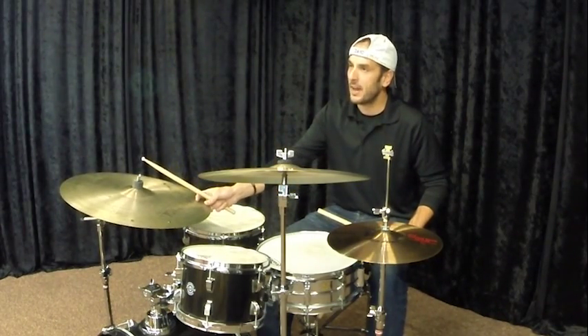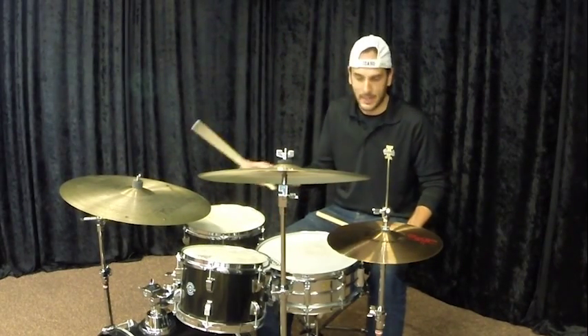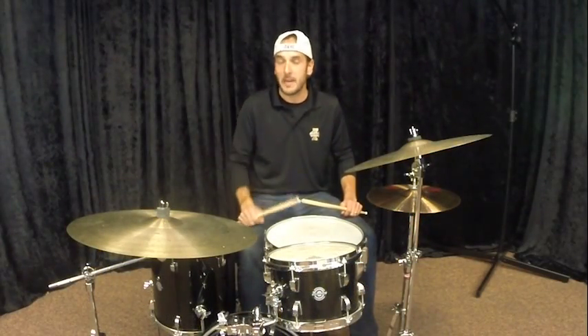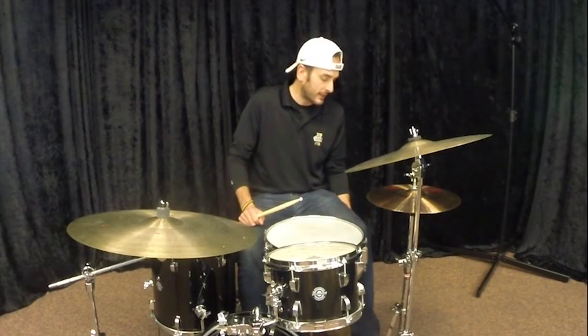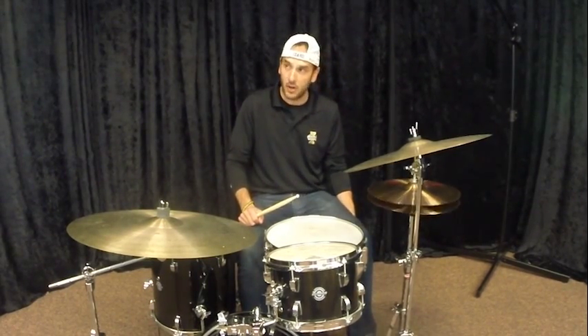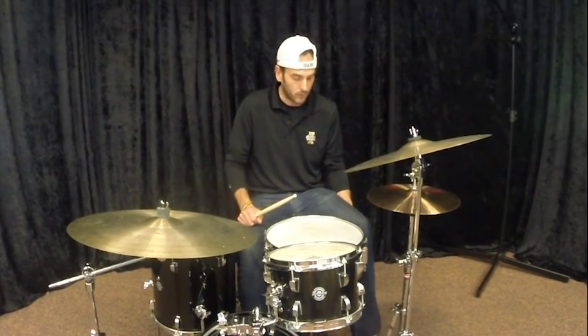The next thing to add is the hi-hat — you want a very strong hi-hat on two and four. There are multiple techniques, but putting that hi-hat on two and four is essential. I like to use the rocking method where I'm tapping my heel on one and three and my toe on two and four.